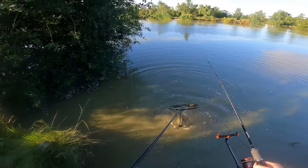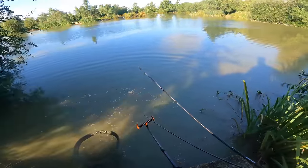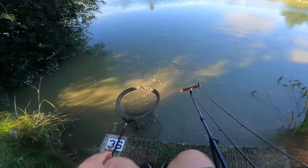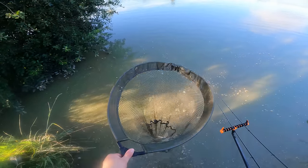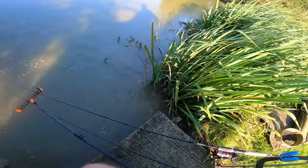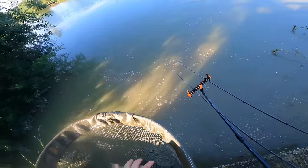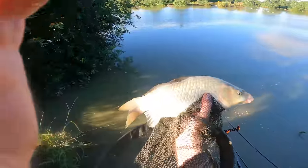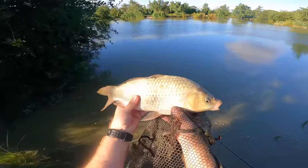Let's get it over that other rod - there we go. Let's have a look at it for you. I'm not going to lift it onto the unhooking mat - it's not big enough for that. I'm just going to keep it in the net and see if I can hold it out for you. Looks like the hook's come out in the net. It looks like he's spat the hook in the net, which is awesome - saves me a job unhooking it. Nice little F1 - you can see it's an F1 because of that lateral line down the middle of the fish.